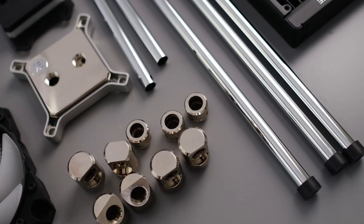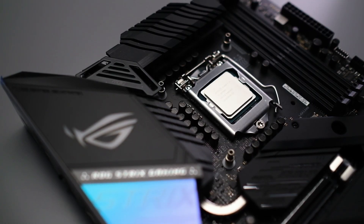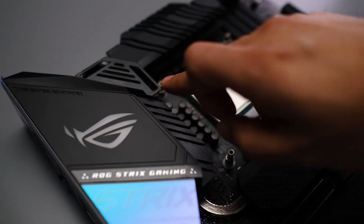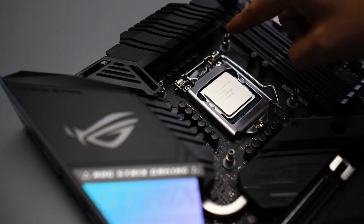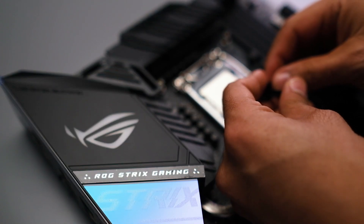When you install the CPU block, it's gonna come with its own bracket and it's screwed in from behind. There are four screws, so let me go ahead and get the CPU block installed.